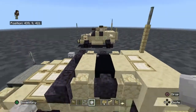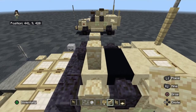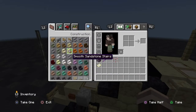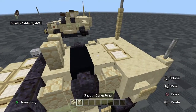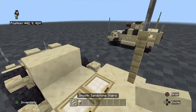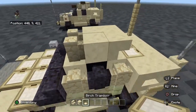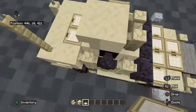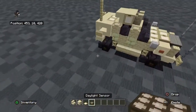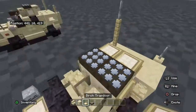For your turret, put a sandstone wall on top of the smooth sandstone blocks. We're going to need smooth sandstone stairs and smooth sandstone blocks. Stairs behind it. Where the block is, put a brick trap door. We're going to need daylight sensors like this. And that's your little turret.